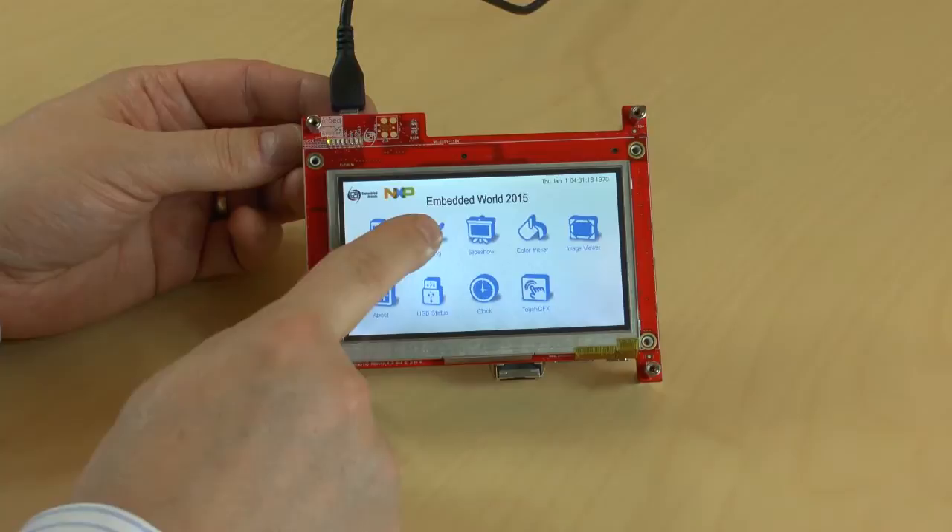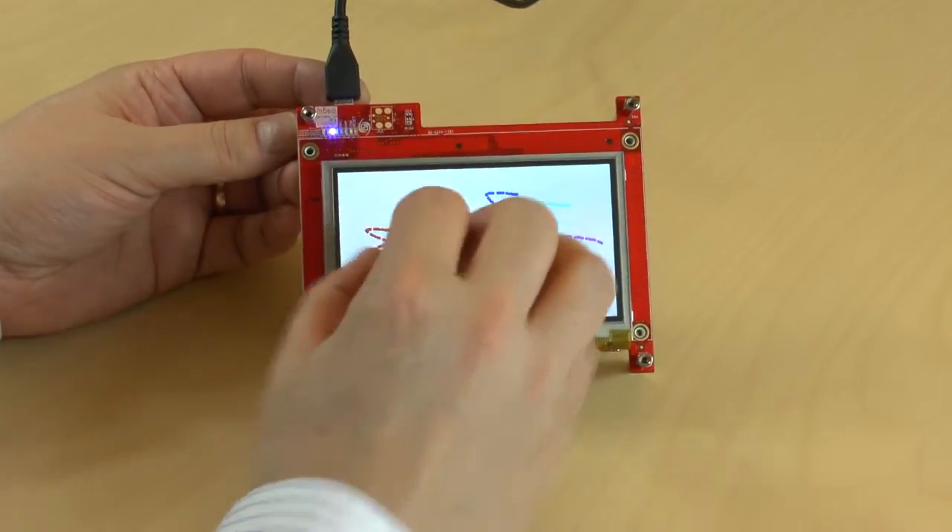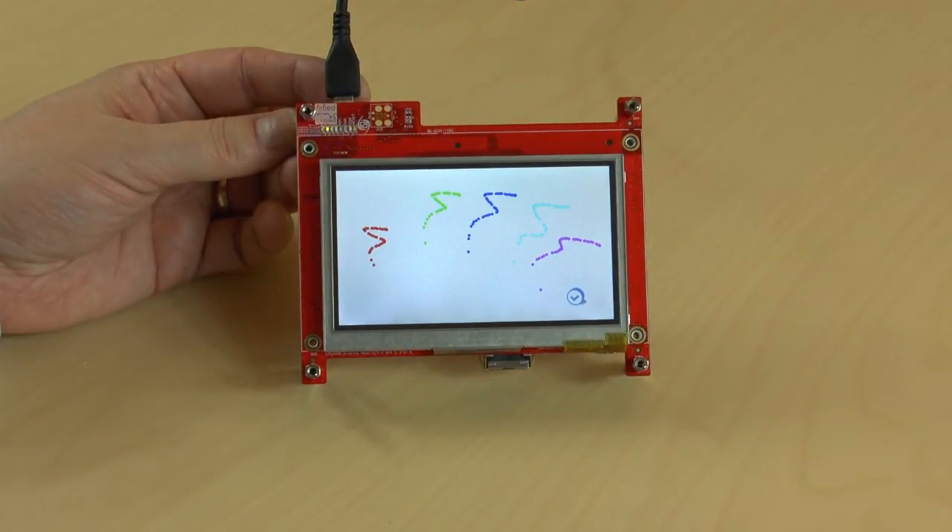Here, for example, is a Draw application. As you can see, the touch panel can register up to five touches.